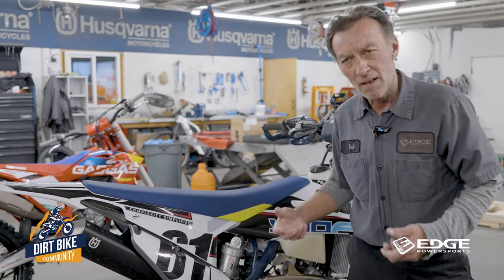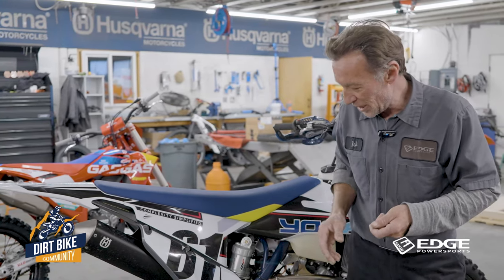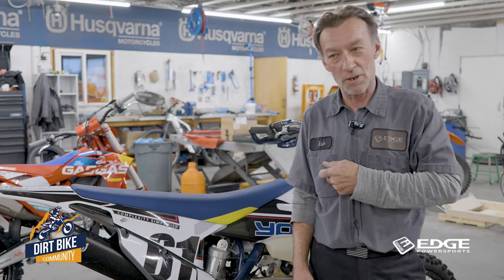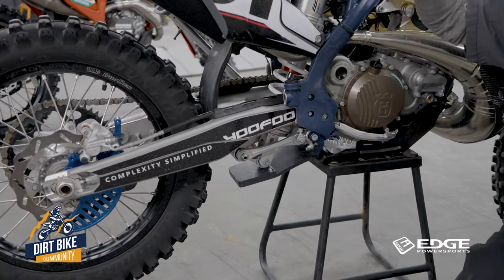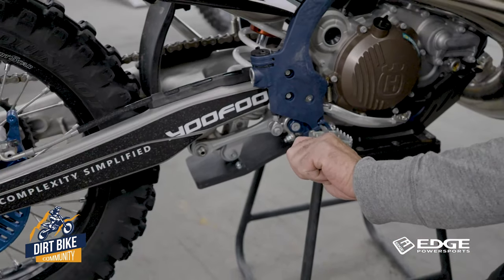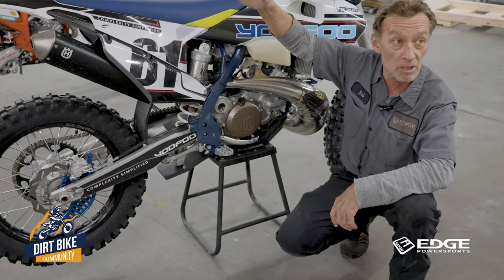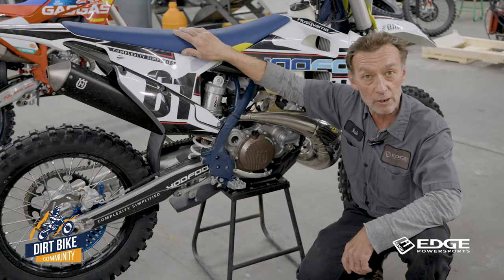The low speed adjuster is the overall stiffness of the shock — covering fluttery whoops or that progressive g-out. If that circuit feels a little soft, same thing: turn the adjuster in to restrict the flow through the valve and that'll make it feel firmer on the compression stroke. On the rebound adjuster down at the base of the shock, if it feels like it's trying to pogo you out of the seat, the rebound is moving too fast — just turn that clicker in to close the valve and slow it down. Or if it feels lazy coming up, or even coming up off-balance, I'll show you a trick to visually dial that in.